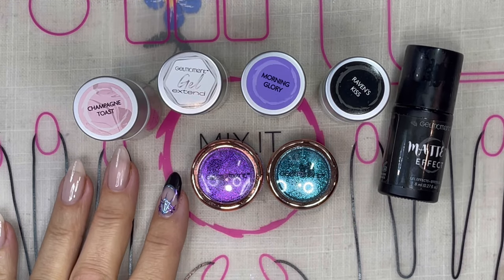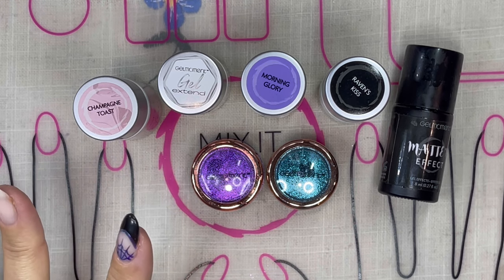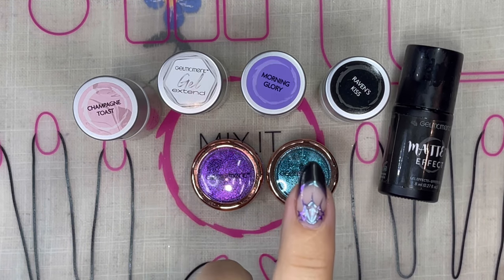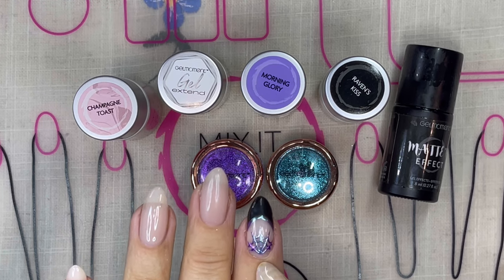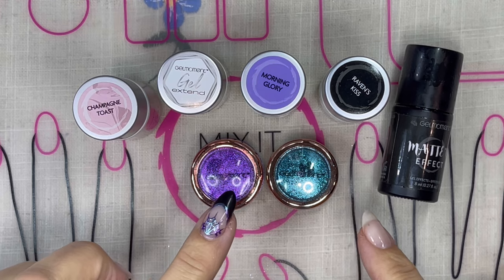Hello, Sylvia Gorenzak here and I'm a Gel Moment independent distributor. Thank you so much for tuning back in. I am so excited to present this look to you today. I am going to do this Halloween look with this web using a little bit of chrome, Raven's Kiss, and basically everything that you see here. So how about we get right to it?